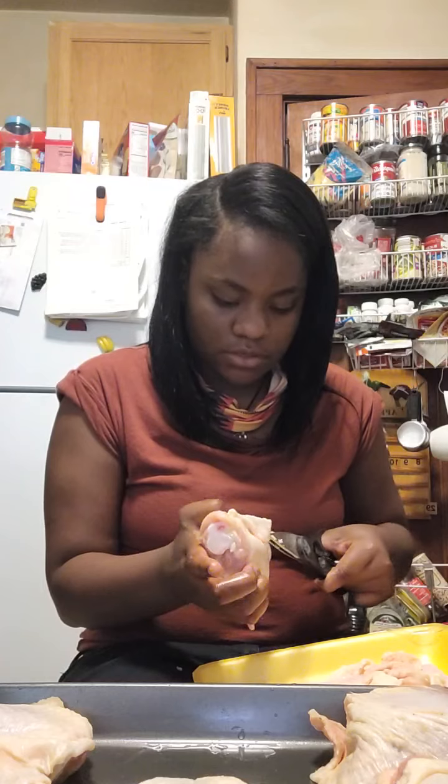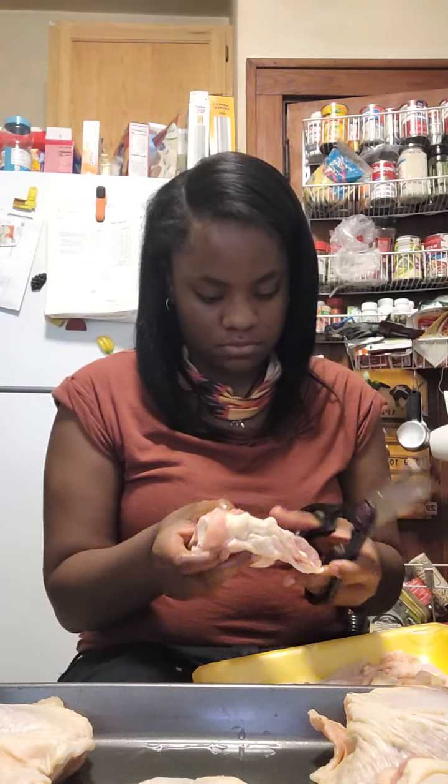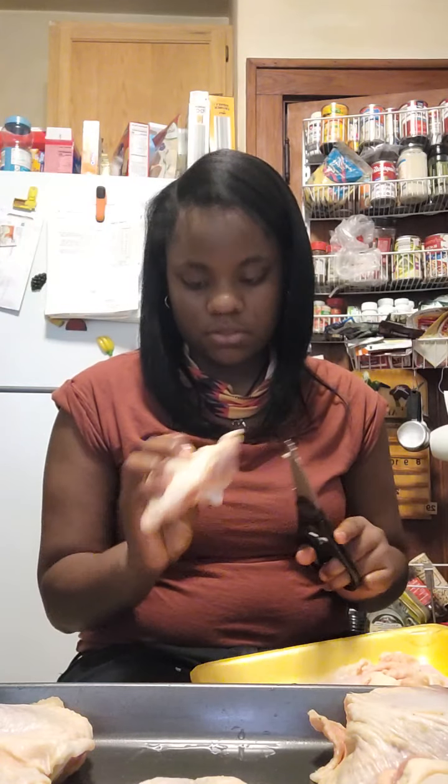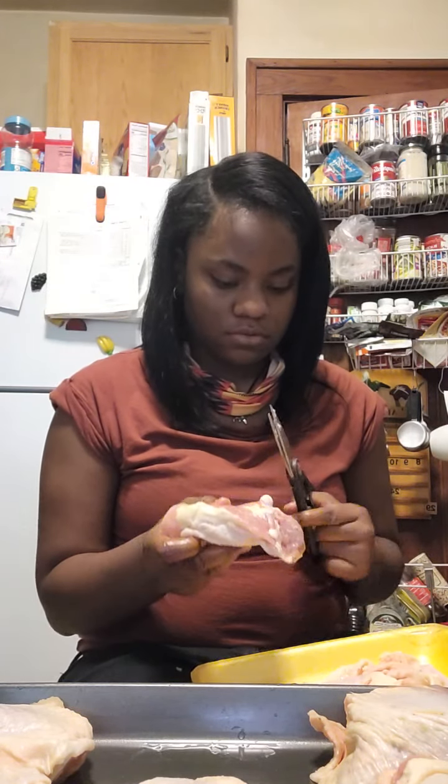I'll just lift that whole thing up, keep that on. That's the joint — yeah, that's the head bomb of the chicken.